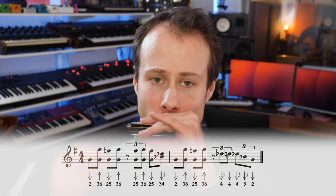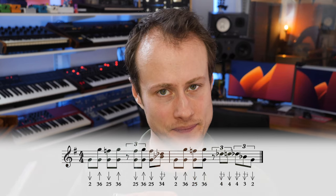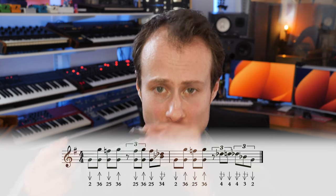So that's the first half, and then the second half. Let's try putting both halves together.